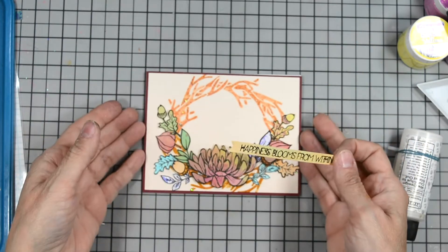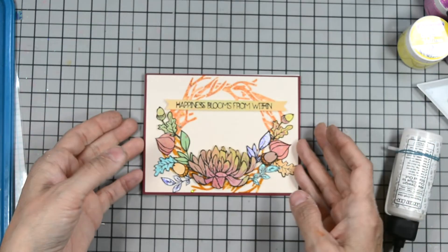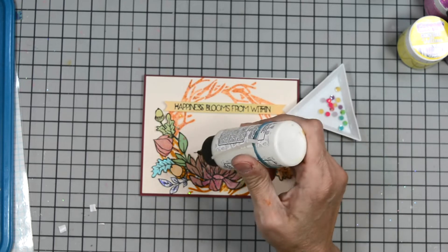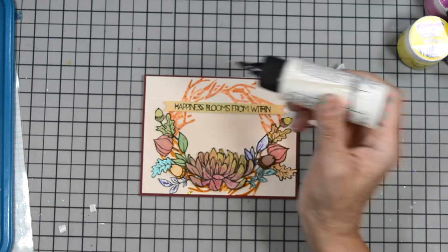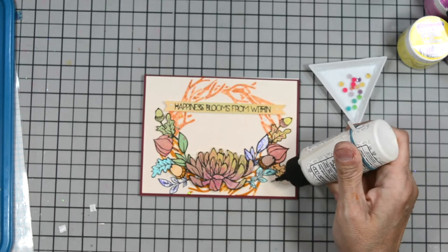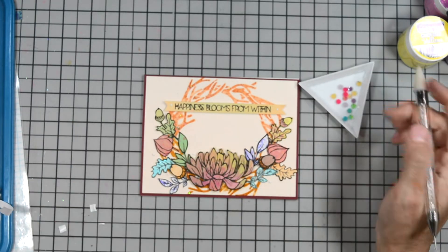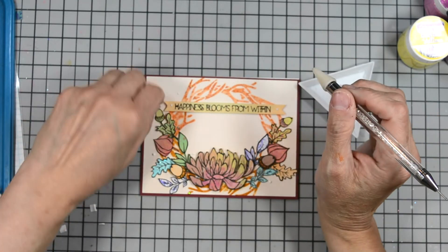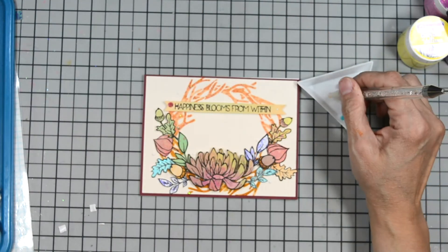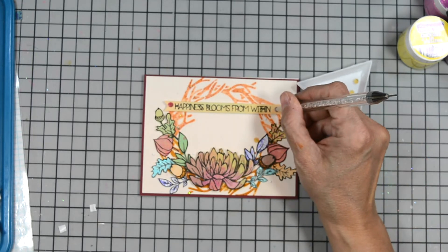Our sentiment is raised up on foam adhesive and I'm going to place that right across here. Then I will bring in some fun jeweled flat gems and place them throughout our wreath and by our sentiment, just here and there. I do that by putting little dots all around where I want them with the Barely Arc glue, and then attach our little gems using my gem wand. Once I get those all done, our card will be complete.